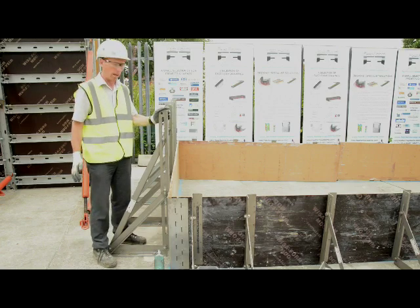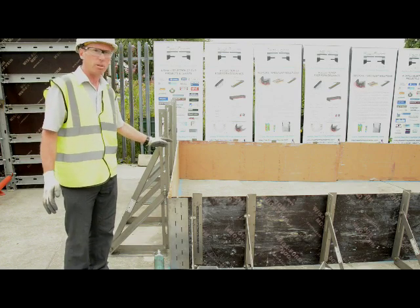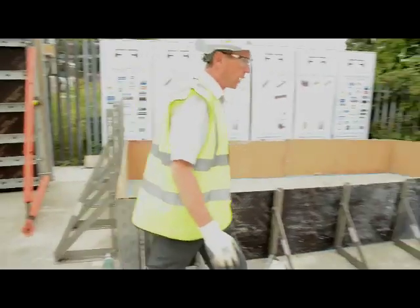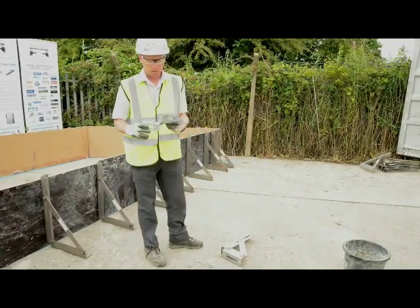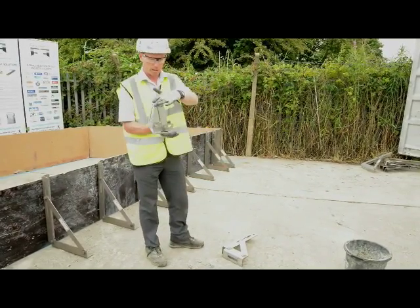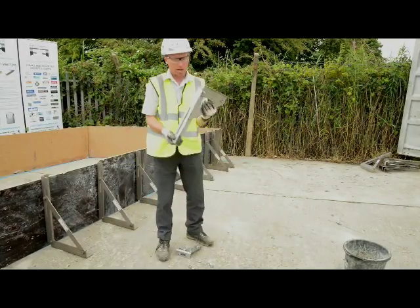The type D bracket is a 1200 high bracket, which is going to allow us to accommodate the smaller brackets to form the kicker. These are going to comprise of the small bracket, which is a 150-200 bracket — it can be used in either direction. This one is a type A bracket.